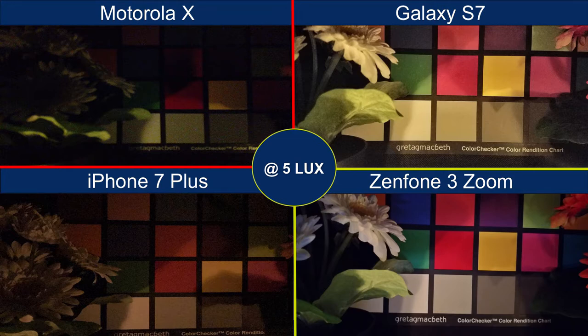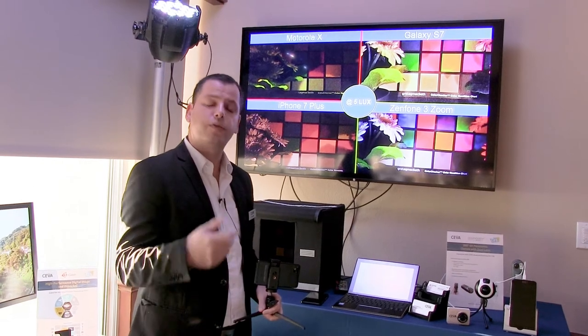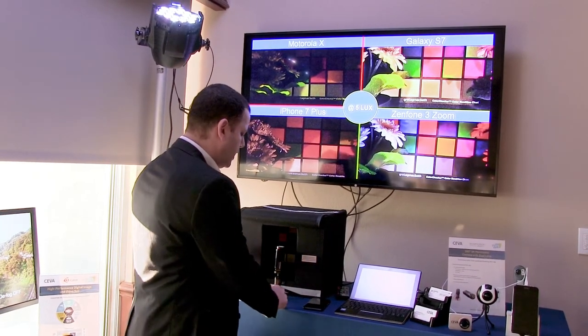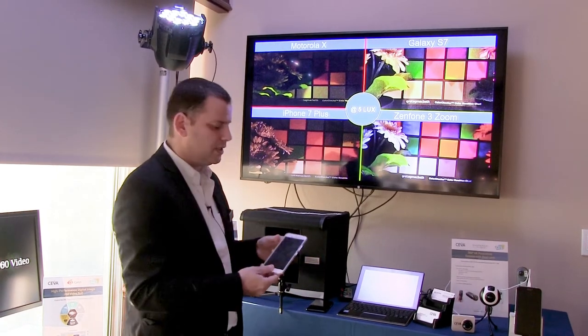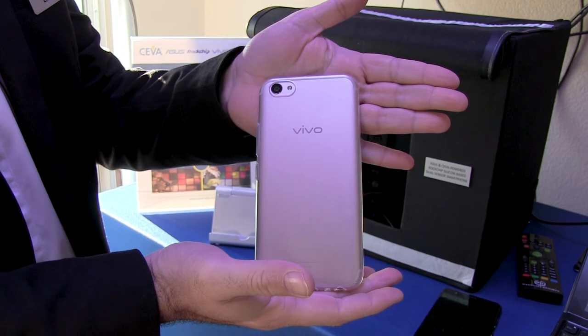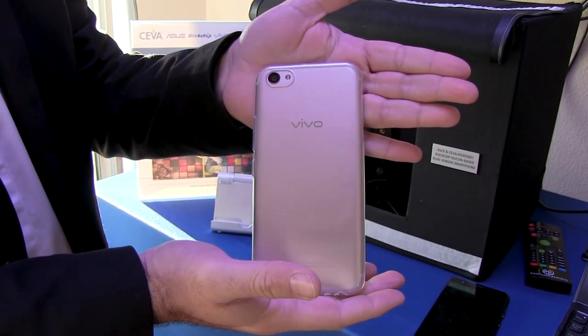What SIVA enables you is the flexibility, the differentiation, and ultimately better image quality. The same technology also sits inside several Vivo phones on the market as DSP photography. For more information, please visit the SIVA website.